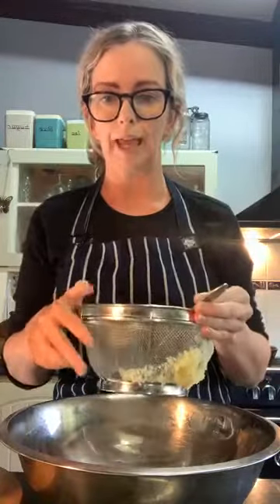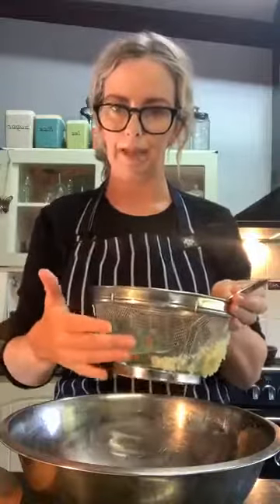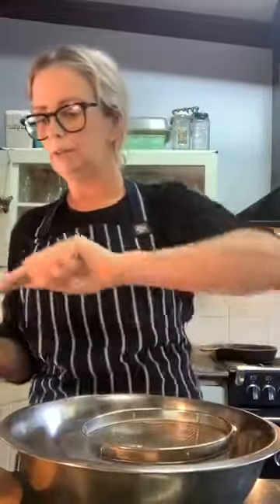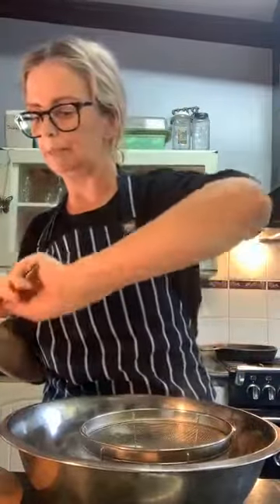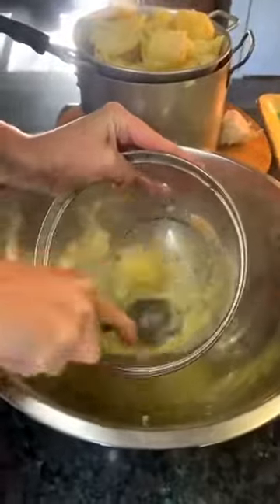If you don't have something that's going to push the potatoes through, just mash them. The good thing with potato ricers is that they give the potato a smooth texture, and that's what you want for your gnocchi. But we're working with what we have, so we're going to push the potato through a sieve mesh. If you haven't got one, just mash it.